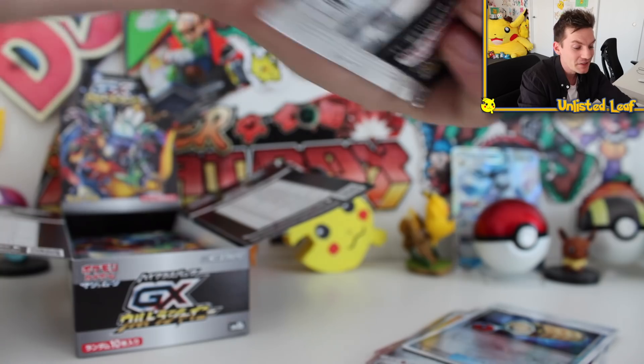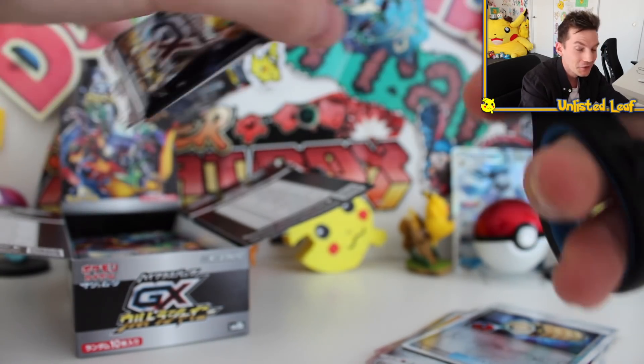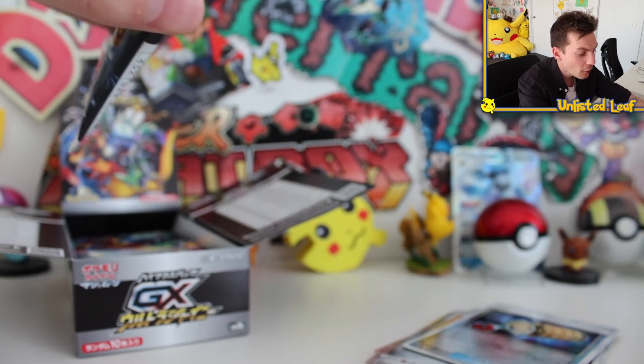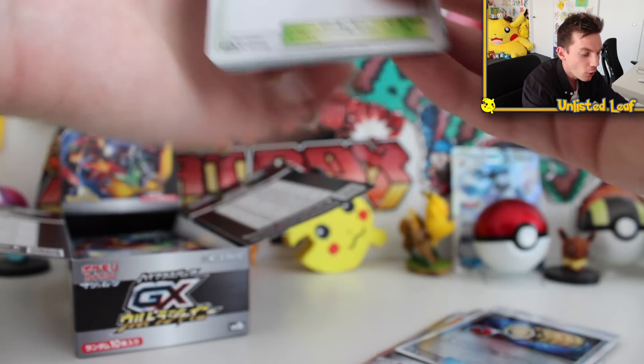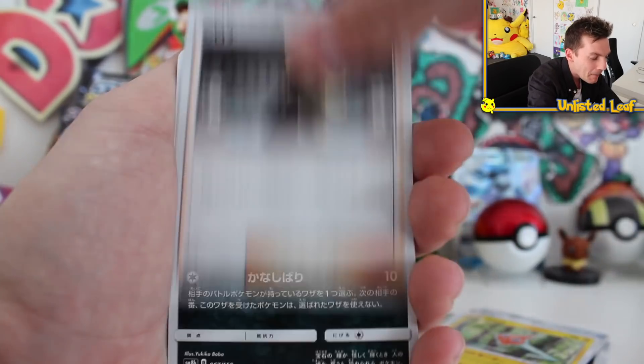You guys are loving this series so much - you were all hyped to see the envelope opening today. And trust me, I legit am. I'm filming this straight after I filmed yesterday's video because I literally was looking in the envelope and I'm like, no - if I look at that too long, I'm just gonna open it off camera. So I've gotta do it on camera. Let's get this bad boy open.